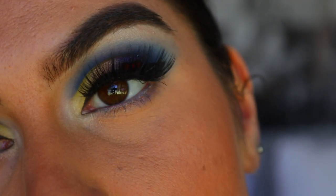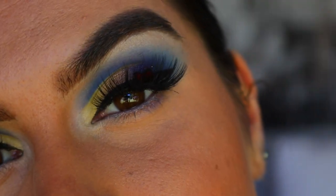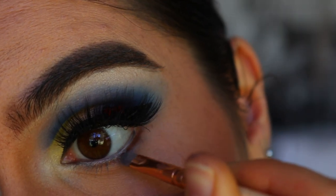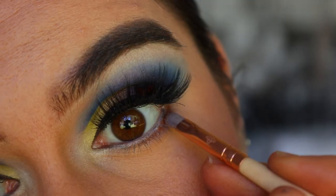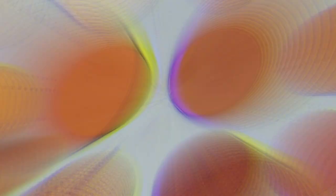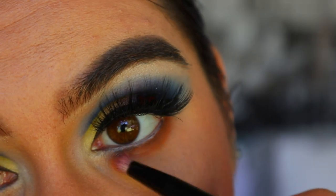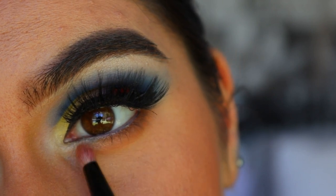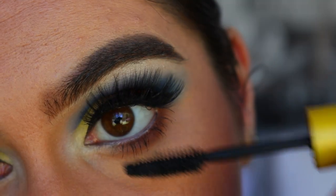For the bottom lash line I'm going to keep it really simple — I don't want anything too crazy down there because the top lid is where the main focus is. On a precise shader brush from the Waver I'm taking the shade Mocha from the Jaclyn Hill Morphe palette and wiggling that closely against the bottom outer corner. Then on a pencil brush I take the shade Butter and buff out the Mocha, placing some of Beam on the inner third of the bottom lash line area, finishing off with mascara on the bottom lashes.